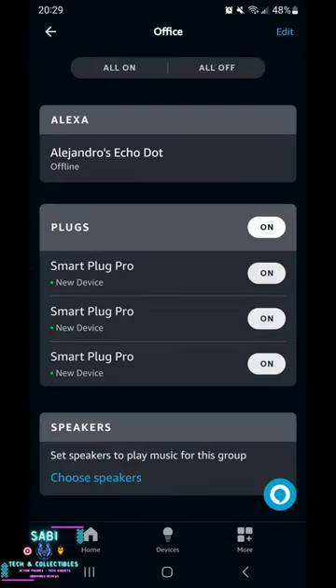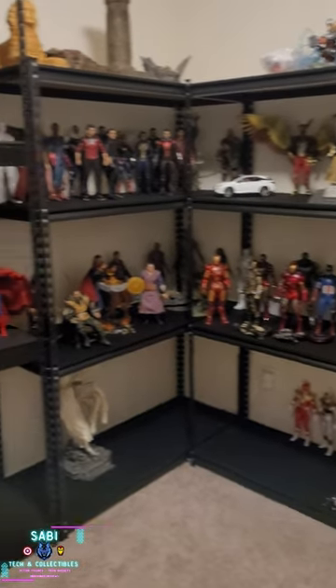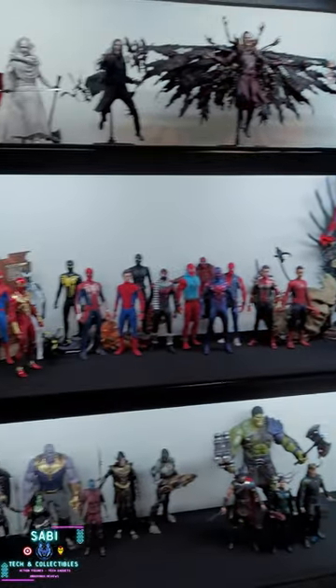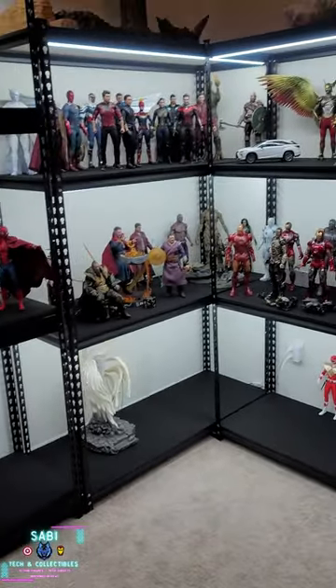And that's it. With a single command you can control all your lights. Alexa, turn on office lights. Okay. Alexa, turn off office lights. Okay.